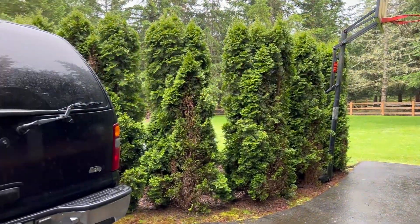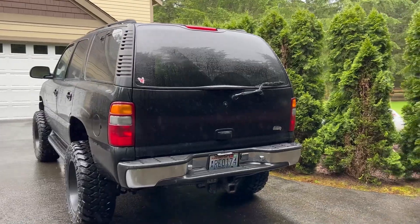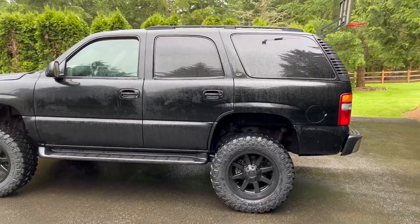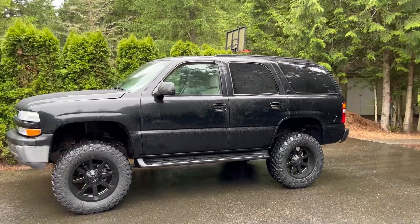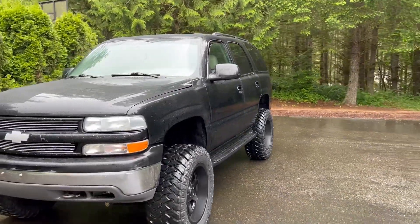We will be replacing the rear bumper with something that's got a cool wheel holder and maybe a jerry can holder. So this first little update is really the lift and tires.